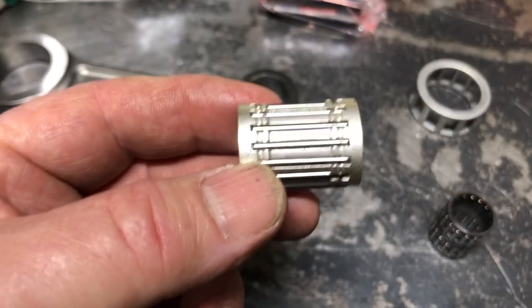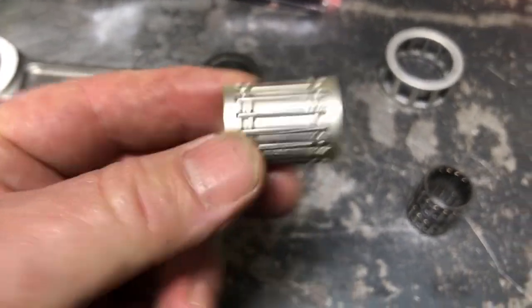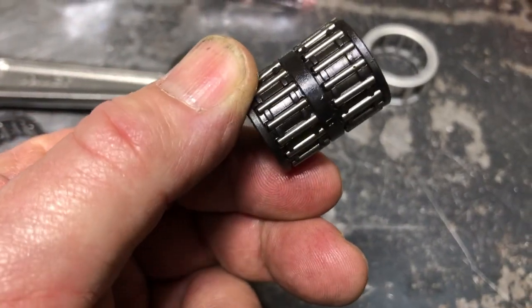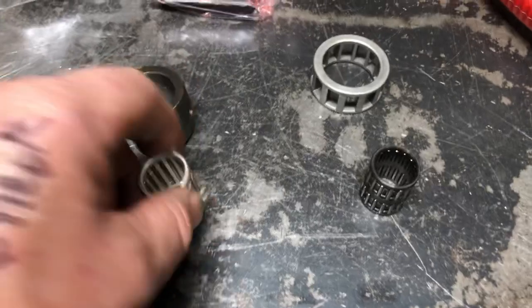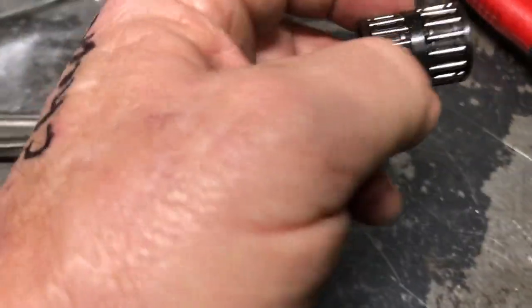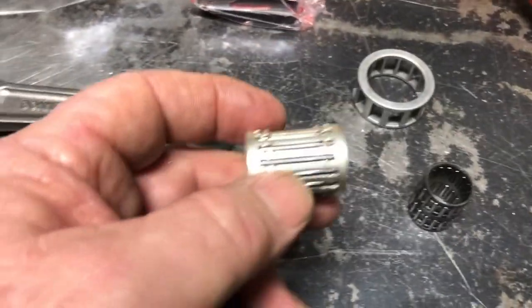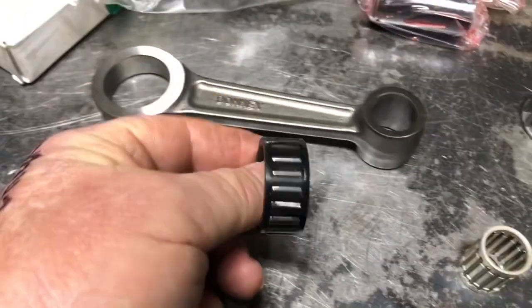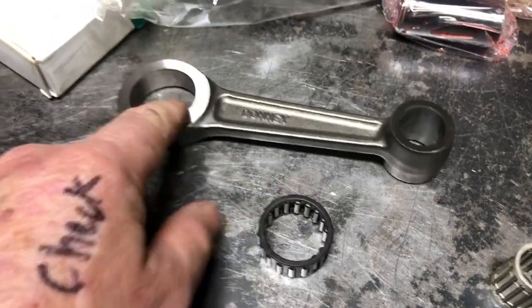We also like the top end bearing — that's a long bearing in there, nice support. The original bearing had double rollers. There are replacements out there where guys are using two sets of those bearings, and we've seen a few failures on those. The big key on these rod kits is the upgraded bearing and the forged rod.